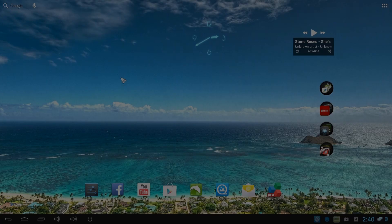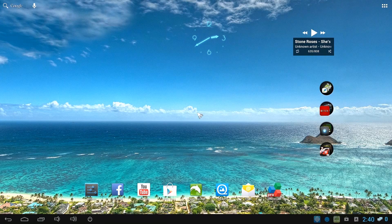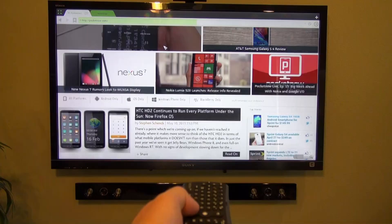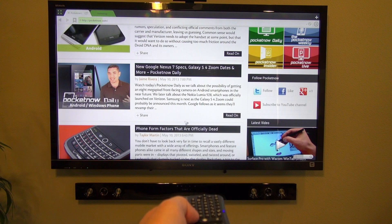Have you ever tried to surf the web on your big screen TV? Usually it doesn't work that well, but it's surprisingly easy on the X5. Just use the Air Mouse remote and surf just like you're on your computer except you're sitting on your couch. The browser behaves just like you're using your smartphone, so you just click and drag where you want to go. The right click button takes you back — it's actually really easy to use.